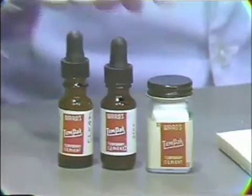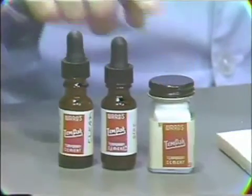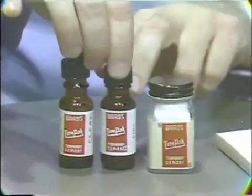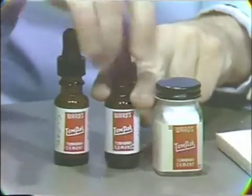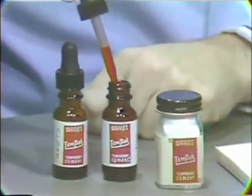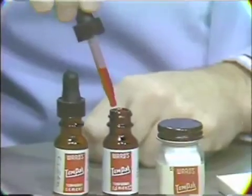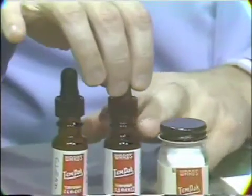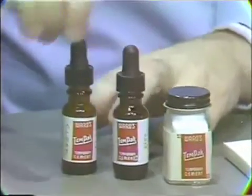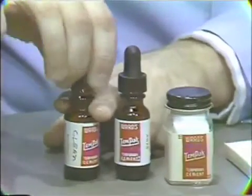It comes as a powder and with an alternative of two liquids. The powder is basically a zinc oxide powder, and the material in its normal form is a pink liquid, which makes the mixed cement very easily detected against the white cavity walls of the preparation into which it's inserted.